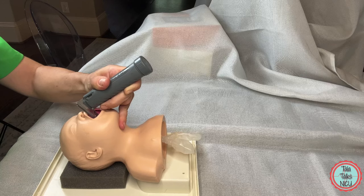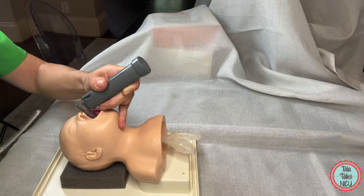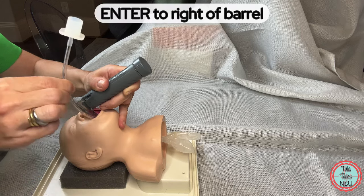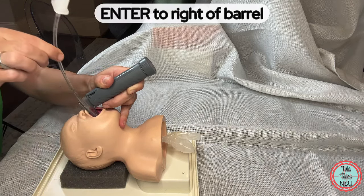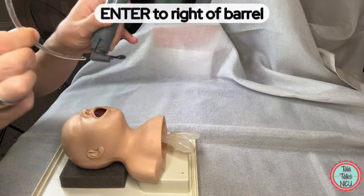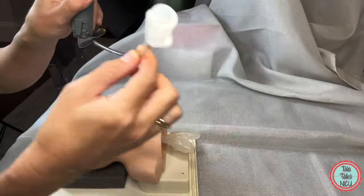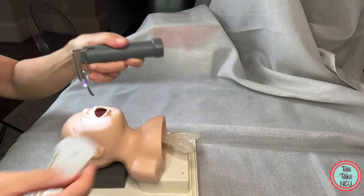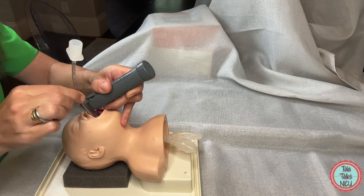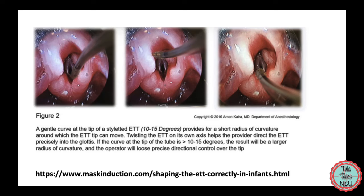Now, with a perfect position of the vocal cords, put the tube in on the right side of the mouth. Don't put it down the middle of the barrel because you'll lose your view of the vocal cords — go in from the side like that. Put the ET tube down on the right side and thread it through the vocal cords until it's far enough down.